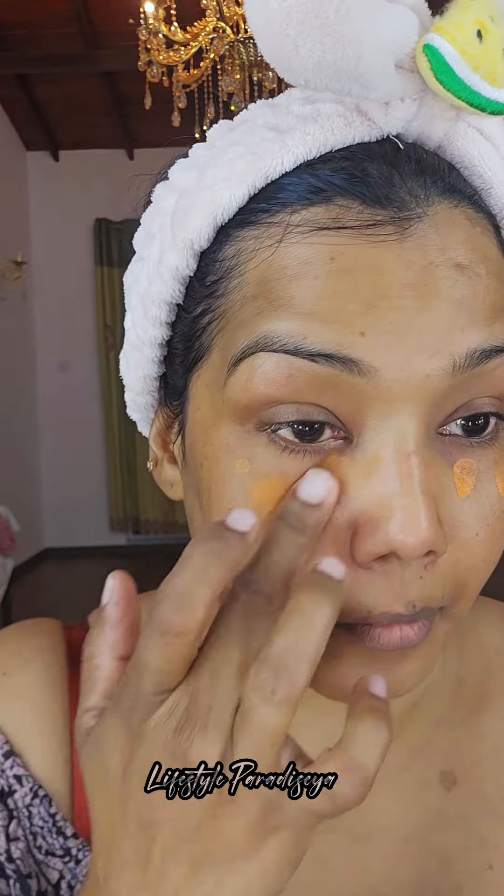We are going to apply the moisturizer of the LAKME brand. We are going to apply the primer.